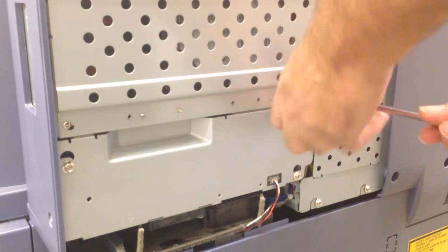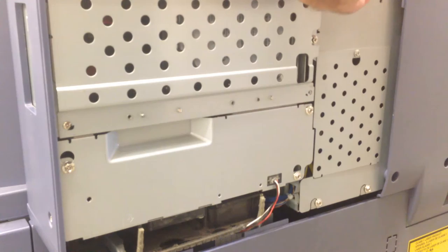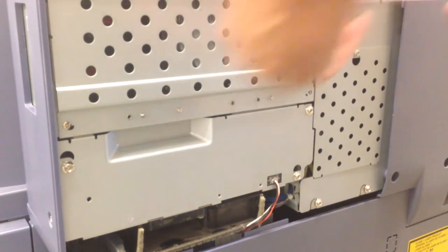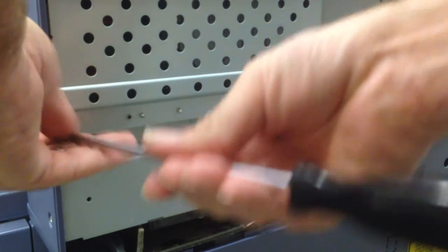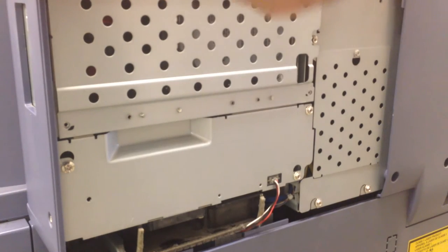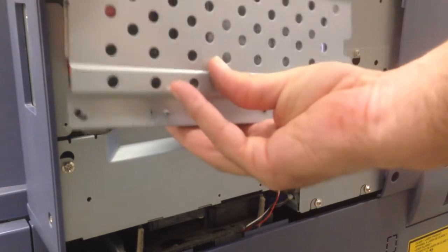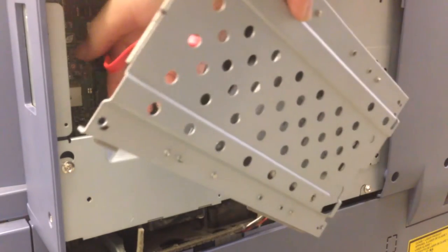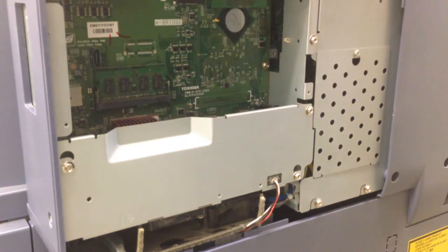Then we have a hard drive which is held in with four screws — remove those four screws. Tilt it out carefully, as there are two connectors. Once you have it out, reach in, remove the two connectors, and set aside.